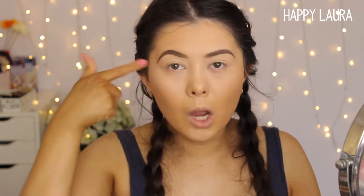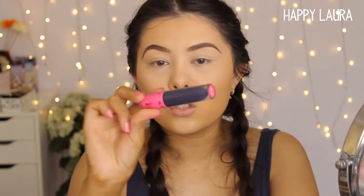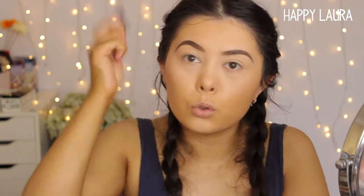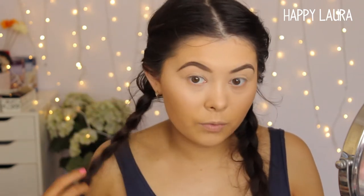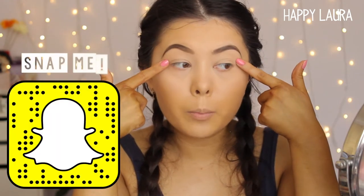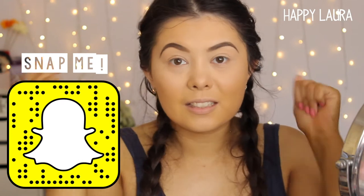Hi guys, welcome back to my channel. So today I have a playing with makeup video for you guys. I did do my base makeup and my eyebrows off camera — I did film my how to achieve a flawless face video. So today I really want to use this Jeffree Star lipstick in the shade Abused. I've owned it for quite some time now but I haven't had a chance to use it, so I was like, Laura, you're going to use this today. I've already primed my eyes using MAC Paint Pot. Let's just get started.